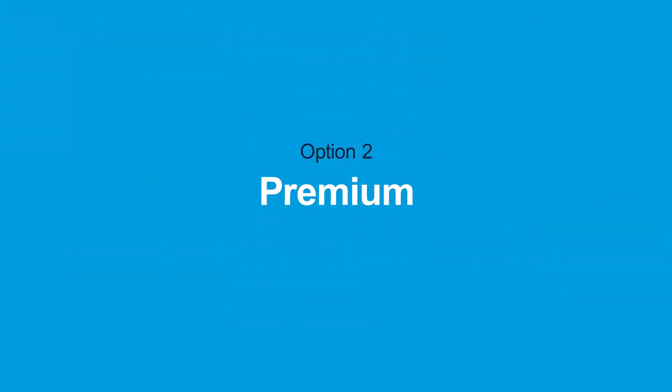The second option is the Premium Program. It's designed to handle routine maintenance that keeps your equipment running when you need it.